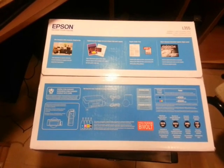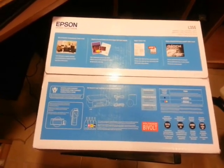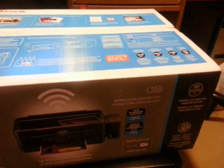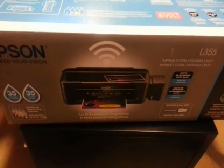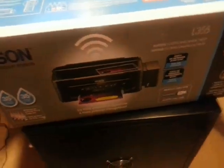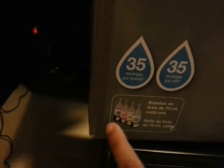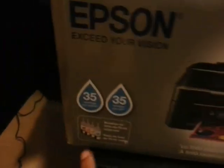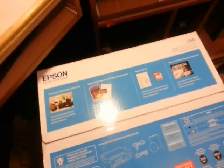Hello everyone, this is Harry from Iris Communication. I am unboxing a printer — this is the Epson L355. This is not a normal printer; it is a continuous ink system, meaning you have a continuous ink package. With every bottle you can print 4000 pages.